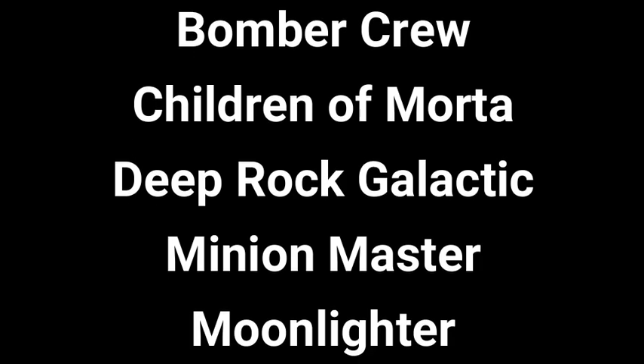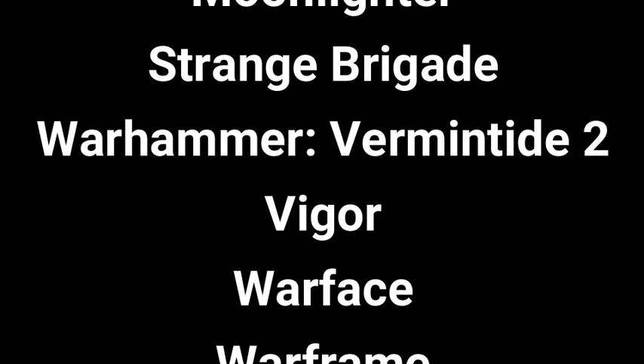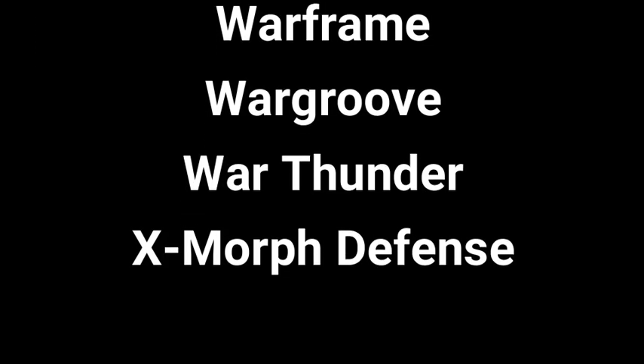The games that are compatible are Fortnite, DayZ, Bomber Crew, Children of Morda, Deep Rock Galactic, Minion Master, Moonlighter, Strange Brigade, Warhammer Vermintide 2, Vigor, Warface, Warframe, Wargroove, War Thunder, and Exmorph Defense.